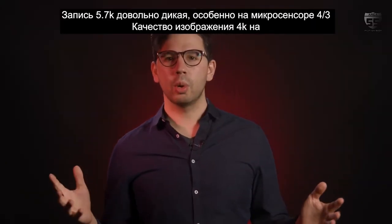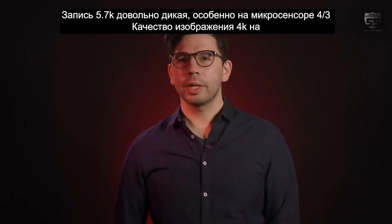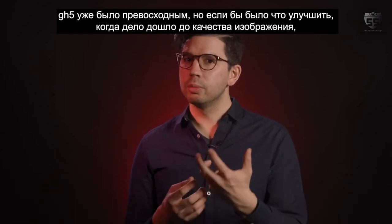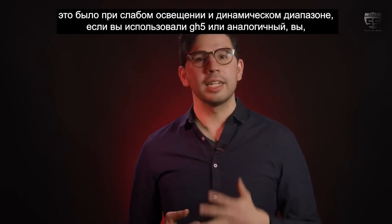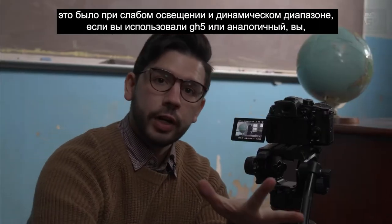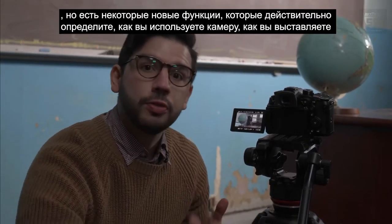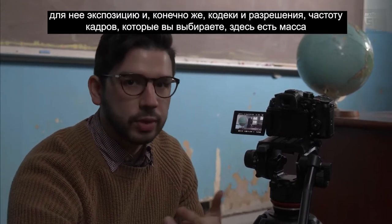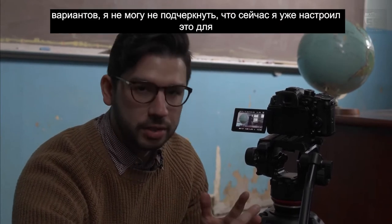5.7K recording is pretty wild, especially on a Micro Four Thirds sensor. 4K picture quality on the GH5 was already superb, but the area to improve upon was low-light performance and dynamic range. If you've used the GH5 or similar, you'll recognize a lot of what's going on here — the menus haven't changed significantly, but there are new features that really define how you use the camera, how you expose for it, the codecs and resolutions, and the frame rates you choose. There are a ton of options here.